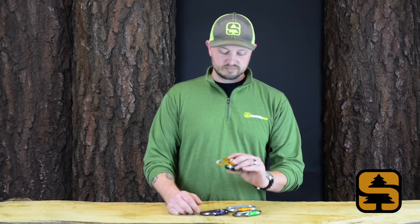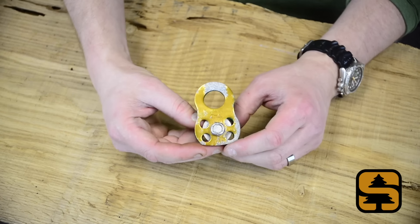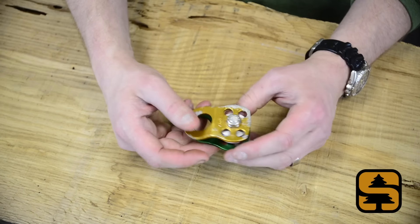Here are a few examples of what to look out for. Here, this is a pulley, but you can see the type of corrosion. Anything like this, you need to dispose of it, field destroy, and retire this immediately.